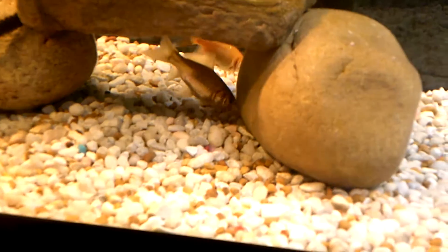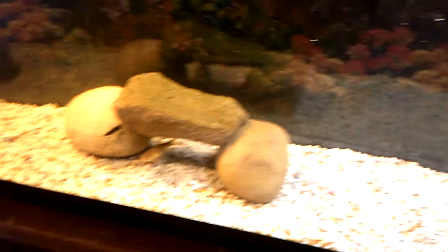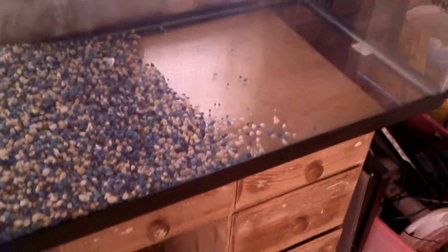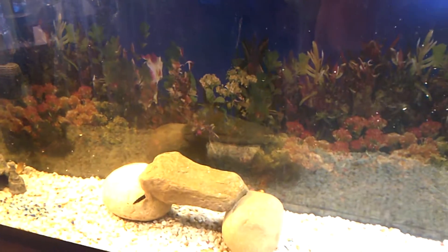Everybody's shy from the camera. That one's trying to kind of video but he's just keeps going back and forth. My cory catfish is right there. I want to get two different fish — they only get like four or five inches.